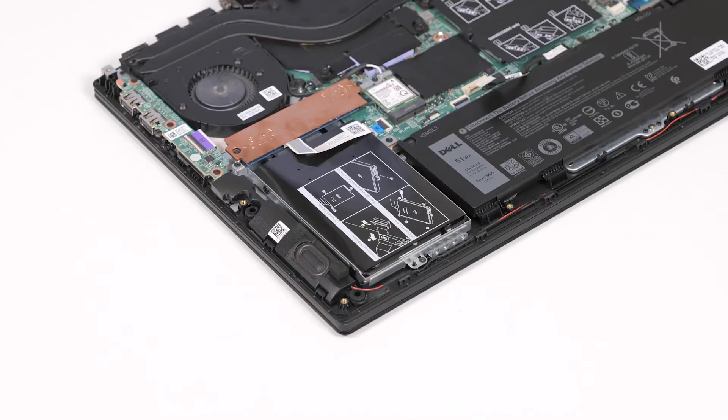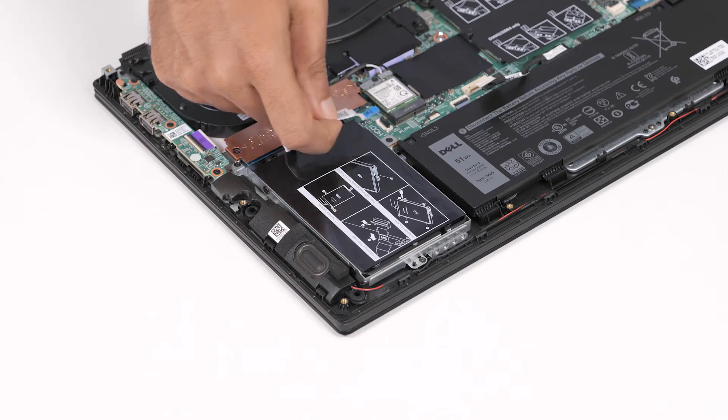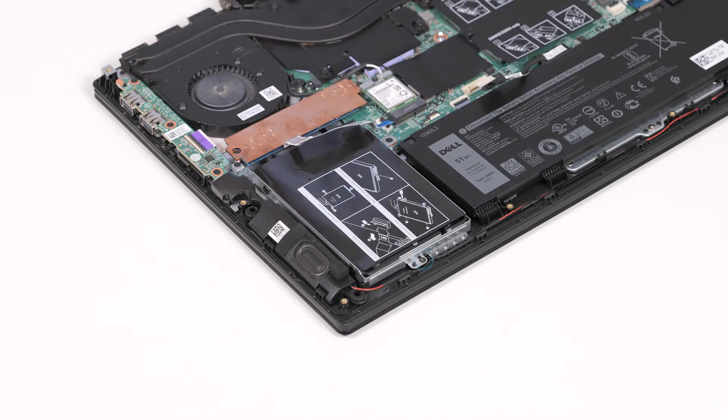Now, let's remove the hard drive. Open the latch and disconnect the hard drive cable from the system board. Remove the three screws that secure the hard drive assembly to the palm rest and keyboard assembly.